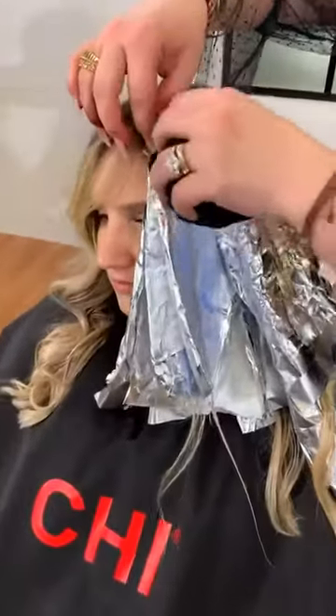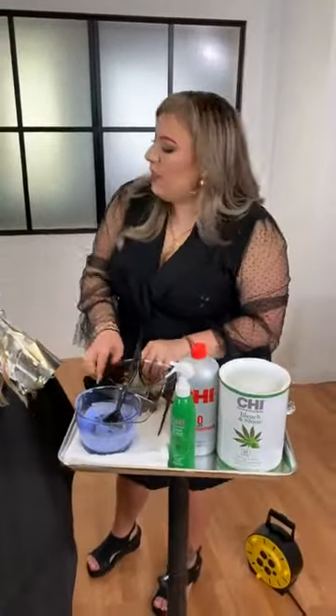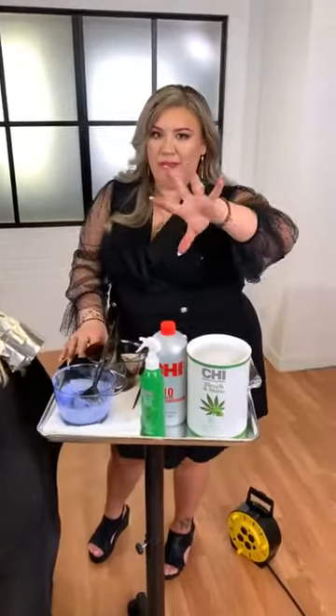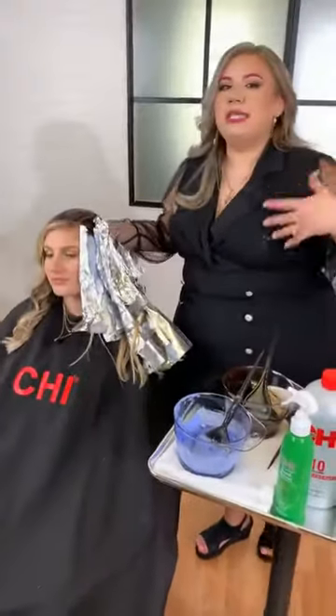Aloe thrives in a really dry climate, right? So it pulls moisture — actually from the air. That's how it thrives in a dry climate. So whenever you're putting it into the hair, it's literally like absorbing all that moisture right into the hair cuticle, sealing it down, locking in all those benefits and making the hair stronger during a lifting process. I love this because what it has really done for our industry is broken a lot of those stereotypes that lightening services are damaging or drying. They don't have to be.